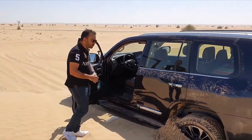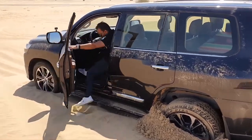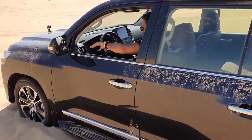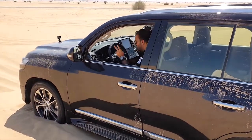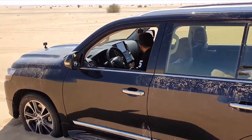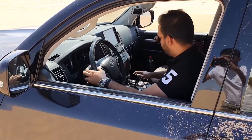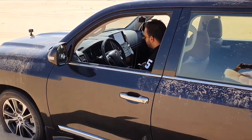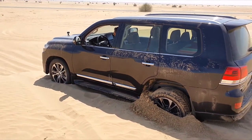I am now going to demonstrate something called crawl control, so watch what the car does. I am going to step in, put it to neutral, put it to four wheel low. Once it is on four wheel low, I switch on the crawl control mode, and then I put it on drive. Four wheel low, crawl control on.